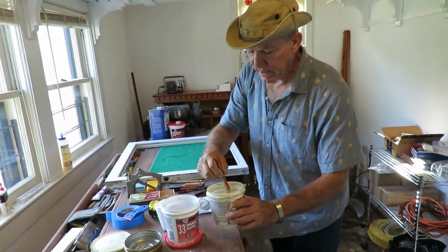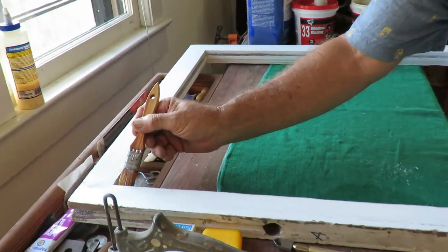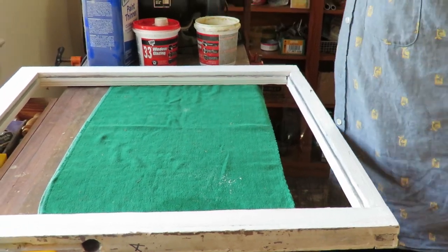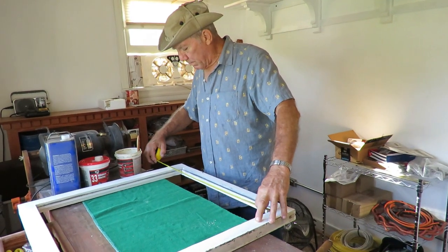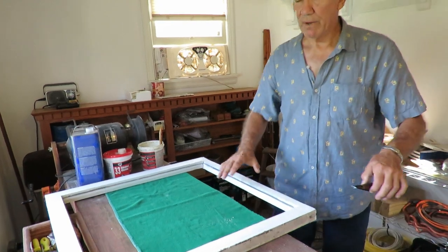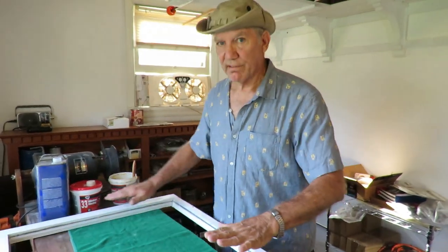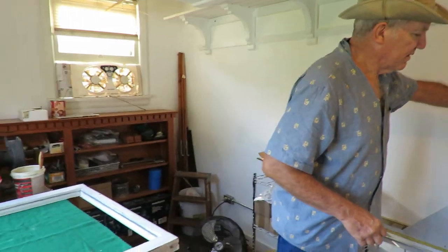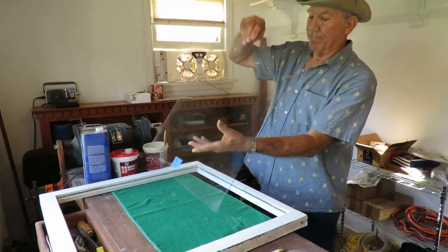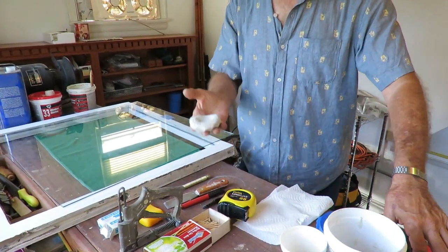Before I drop the glass in, I'm going to take some linseed oil and very lightly apply that to the glass bed all the way around. I'll double-check my dimensions, which are 24 by 24. When I drop that glass in here it's going to square this frame up — the frame is flexible since the joints are not glued. I'll test-fit the glass before dropping it in. I've got some glazing compound that I put in the microwave for about 45 seconds — it's good and hot.